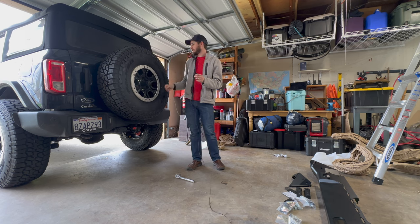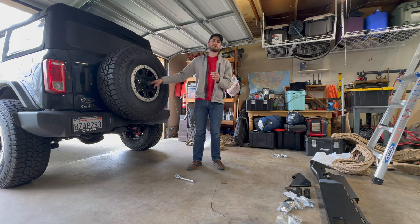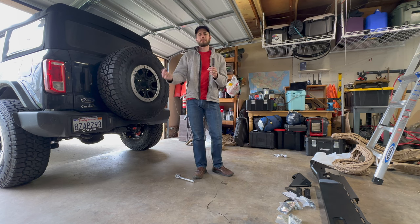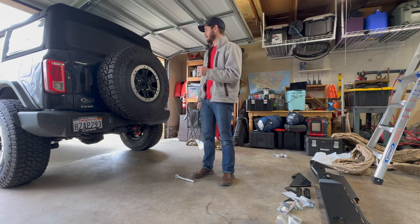First off, we're going to be taking off the spare tire to get better access, and that's going to use three bolts that hold the spare tire on — you'll need a 19mm socket. If you don't mind, drop a comment below with what you think of Metal Cloak, what you think of Broncos, or any questions you might have. It helps the algorithm and helps me out.